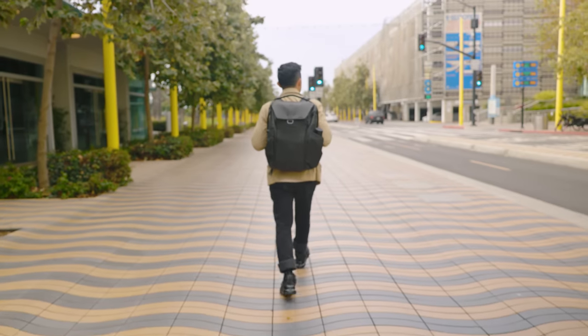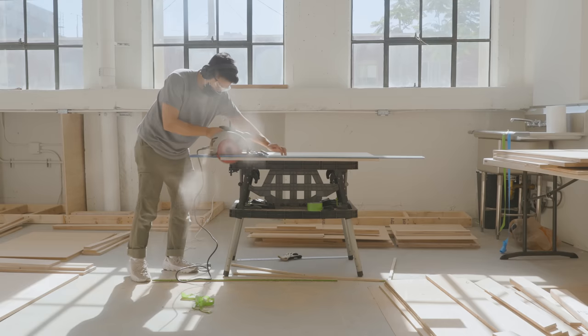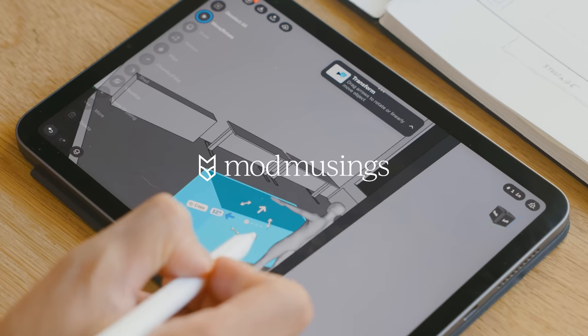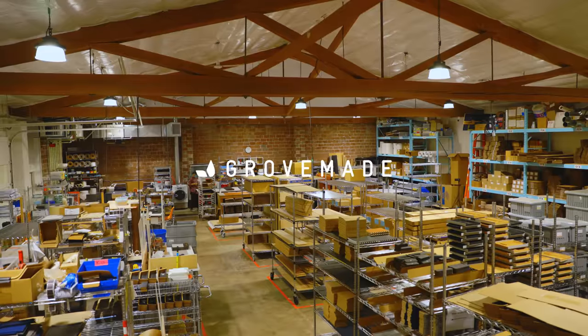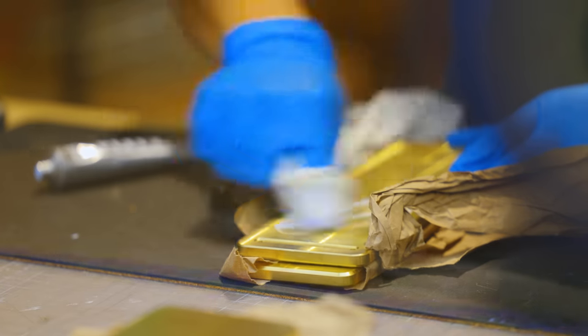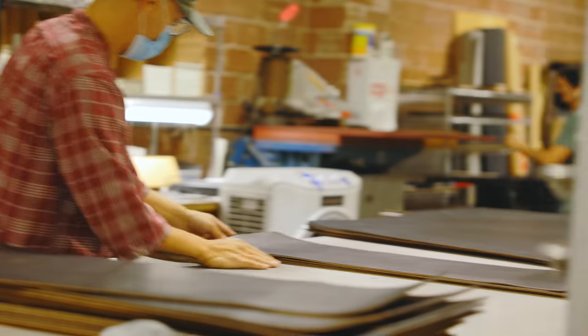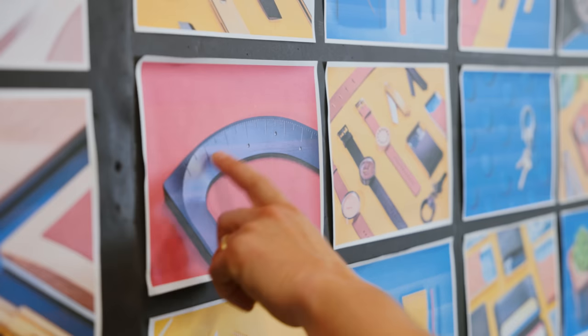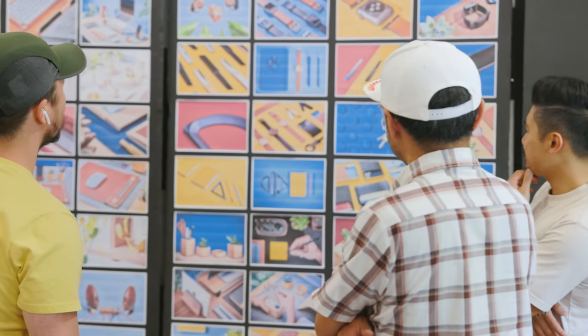A quick backstory. I'm a Los Angeles-based creative director who loves to build things and make content on productivity and creativity under my company, Mod Musings. Grovemade, based in Portland, is a high-quality desk accessory maker who shares my passion for improving the ways we work. They love my content, I love their products, and after years of working with each other, we finally decided to design something together.